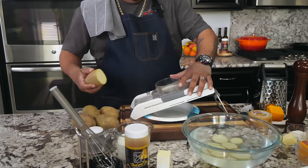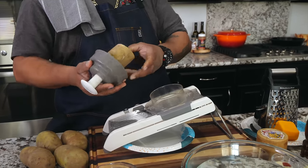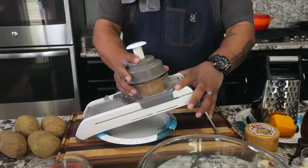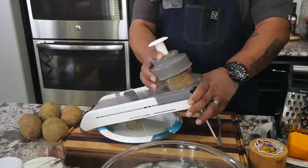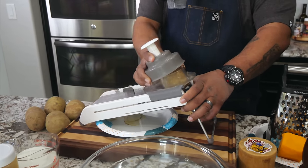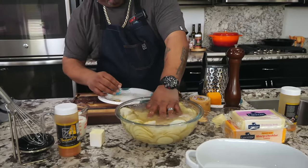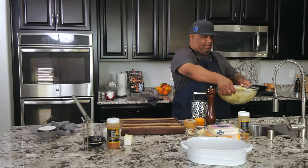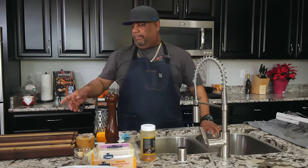We're just going to run through these real fast. Use the guard, put it here on top like this — now just go back and forth. You don't have to put any pressure on it, just back and forth. Put the slices into the water so they don't turn brown. Then I'm going to take these over to the sink and rinse them to get a lot of their starch off.